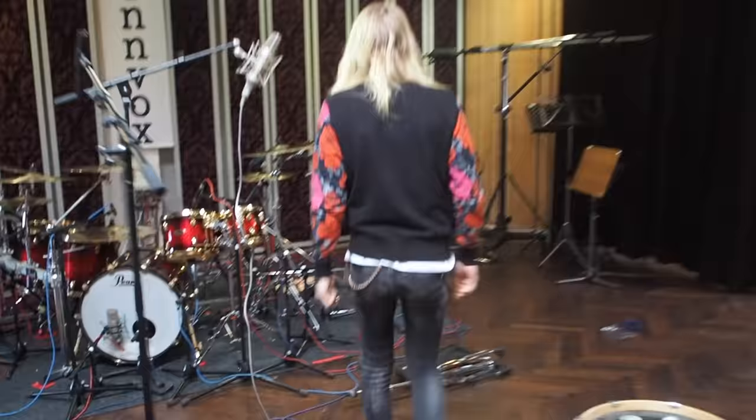Yo, what's up guys! I was just wondering if you want to take a closer look at my drums, so please follow me. Here are my beautiful Pearl Reference Series drums in Scarlet Sparkle Burst finish — Scarlet Sparkle Burst. You got it, don't you?